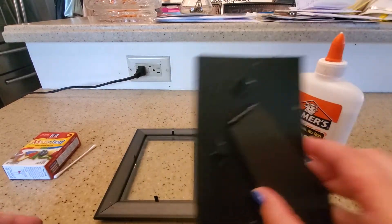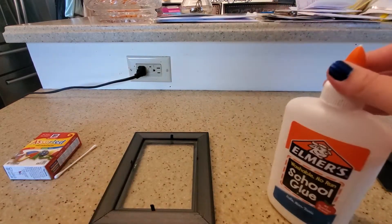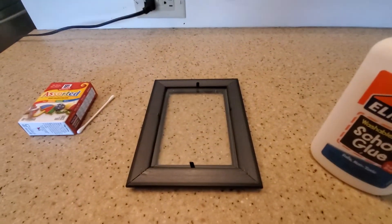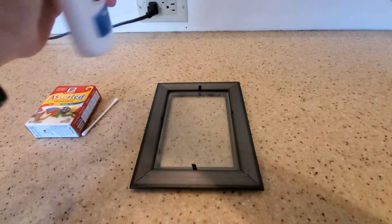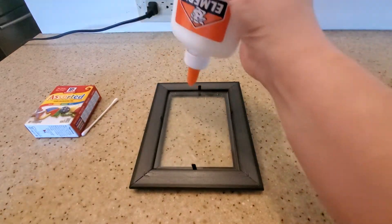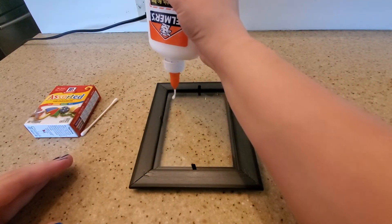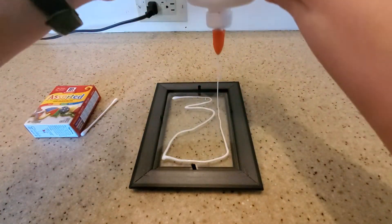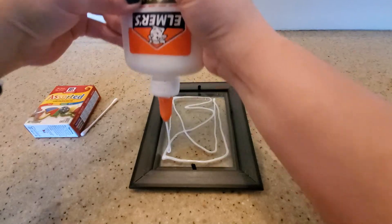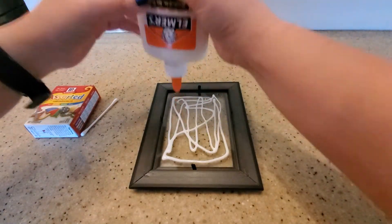Now what you're gonna do is use your glue and pour some on — but don't pour too much. Pour a little bit at a time because you can always pour more. I'm just gonna pour a little bit of glue onto my picture frame, kind of like that. See how I put a little bit but not too much.